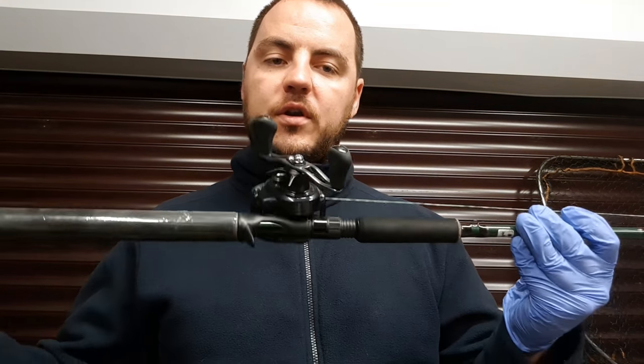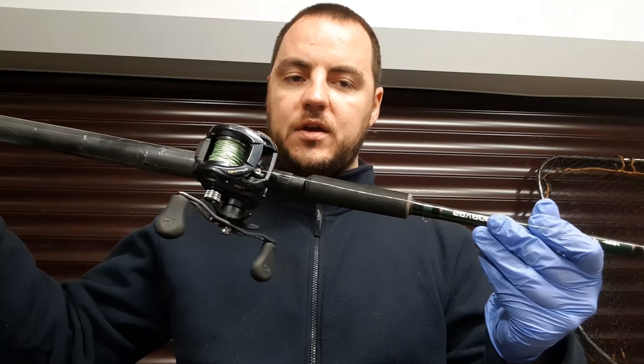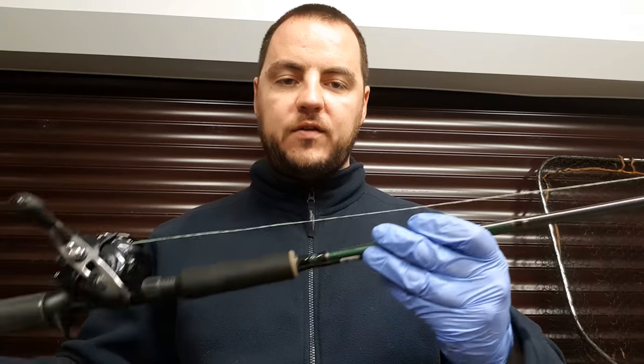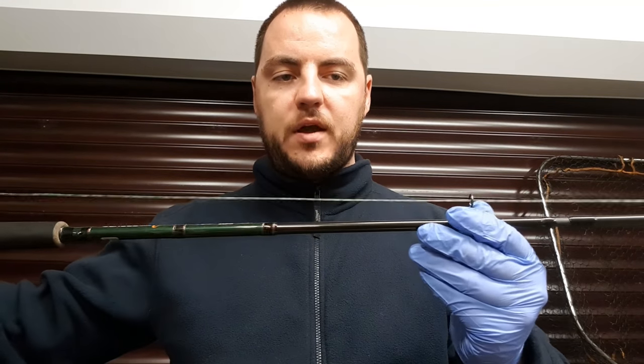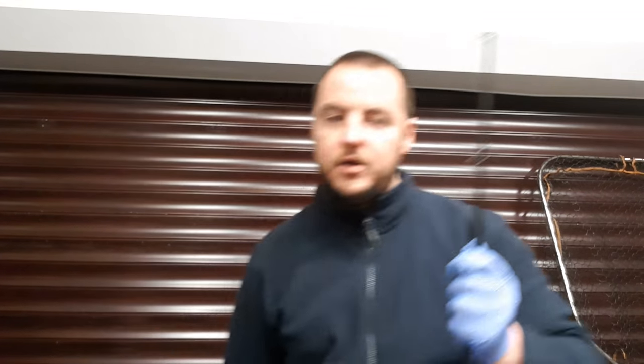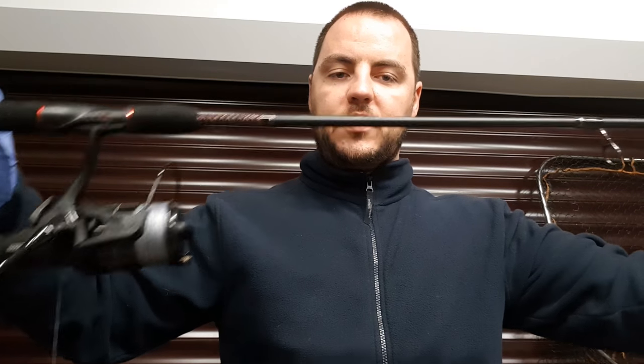Once you've decided that, you need to decide on a reel. This is a baitcaster setup you can see here, and that is fished with the reel on top and the rod eyes pointing towards the sky. Another option is the traditional fixed spool method where the eyes and the reel are both pointing down.